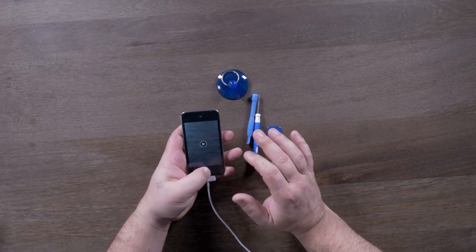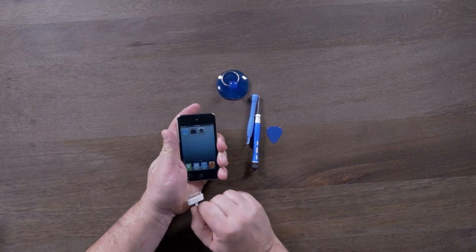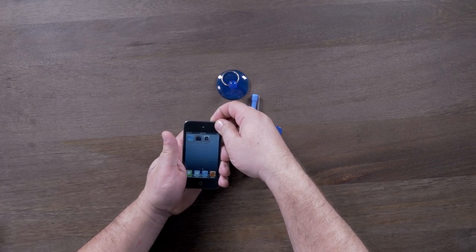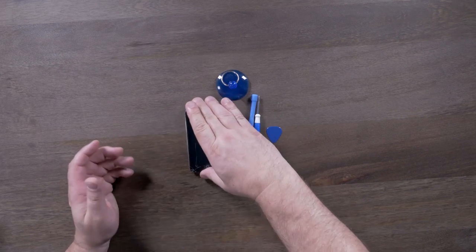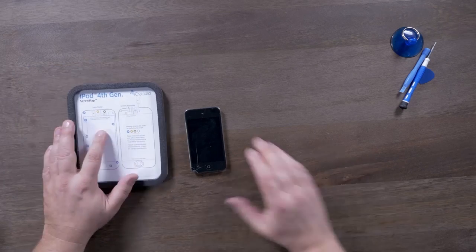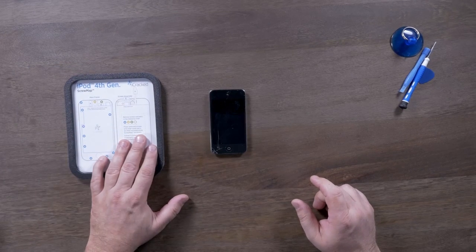Now that I'm satisfied that everything on this iPod Touch works, I'm going to remove my charging cable and power down the device until it completely shuts off. I'm going to have my part chart handy so I know where to place everything.